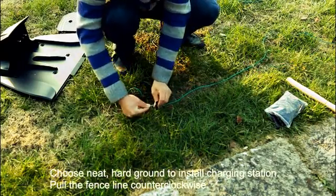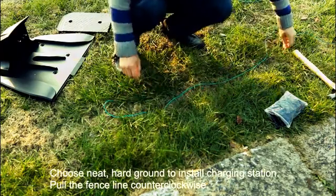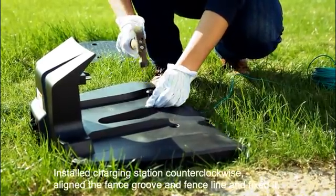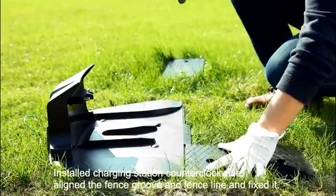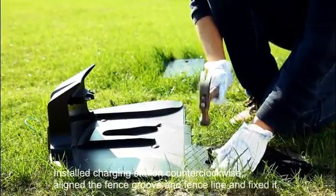Choose a neat, hard ground to install the charging station. Pull the fence line counterclockwise. Install the charging station counterclockwise. Align the fence groove and fence line and fix it.